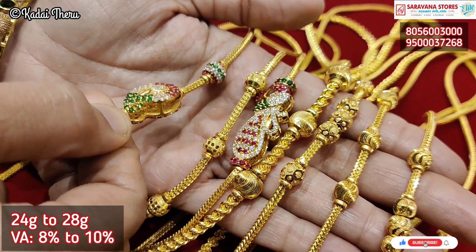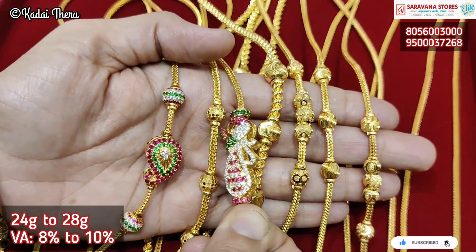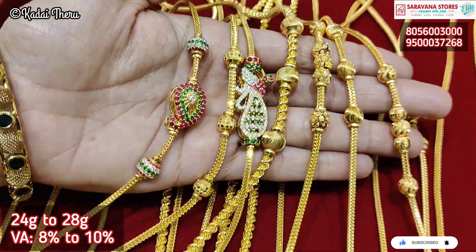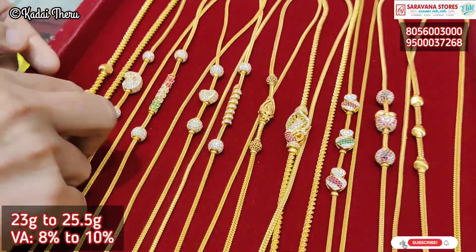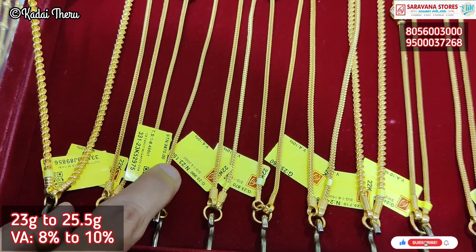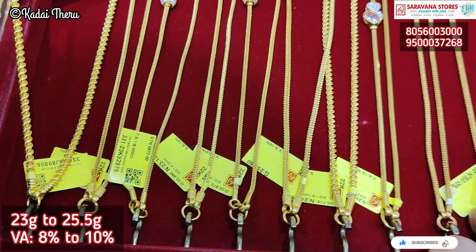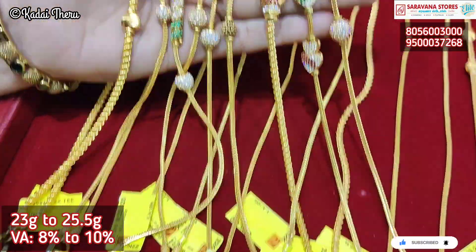This manga design is very different. This is a collection of stones. We have weight and wastage, stone cost, and a separate charge structure.